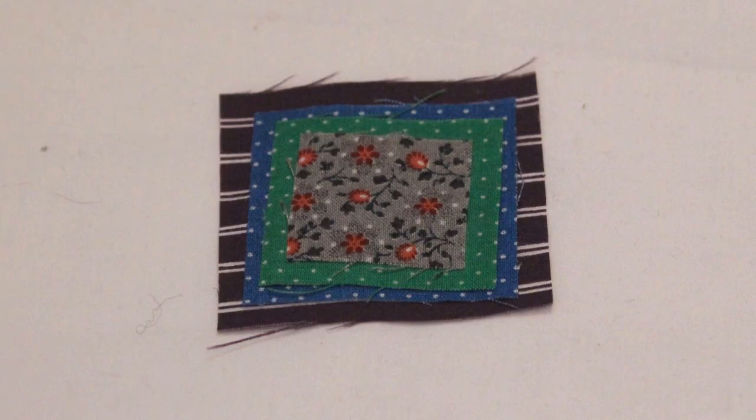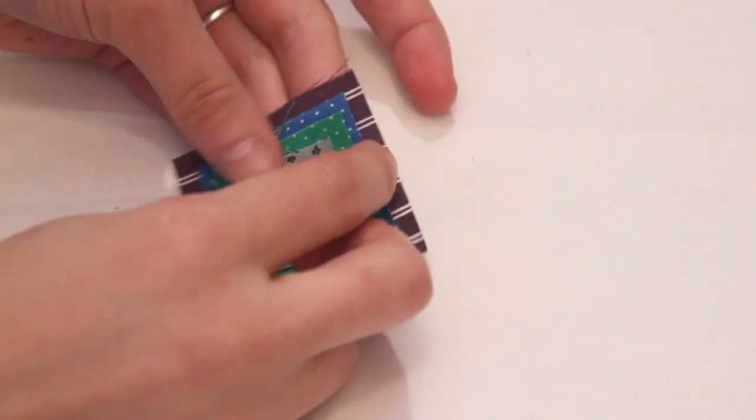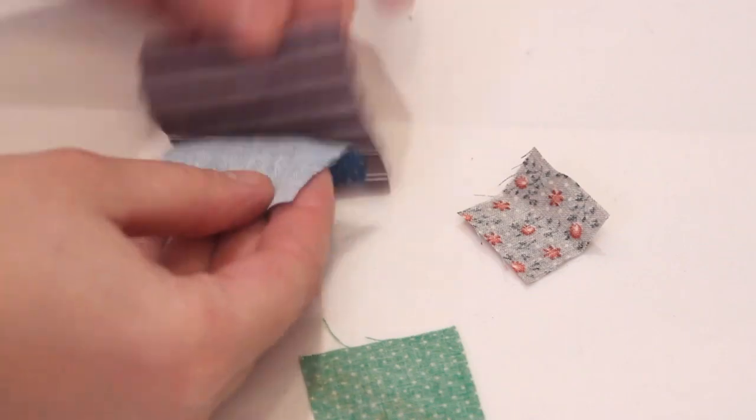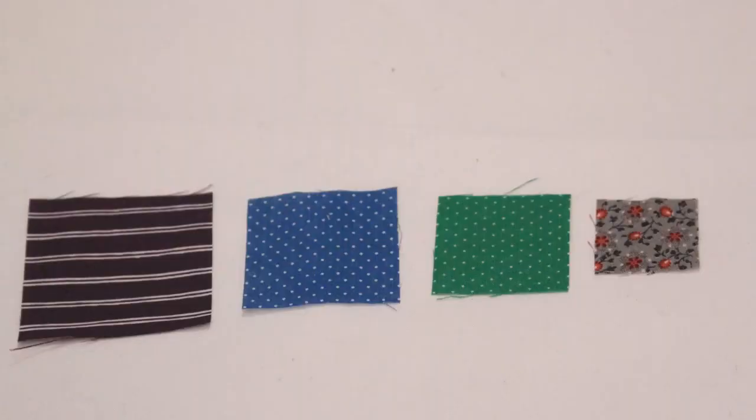To make prairie points you need a square of fabric, preferably cotton, and any size that you want. You can try out different sizes to see what best suits your project.